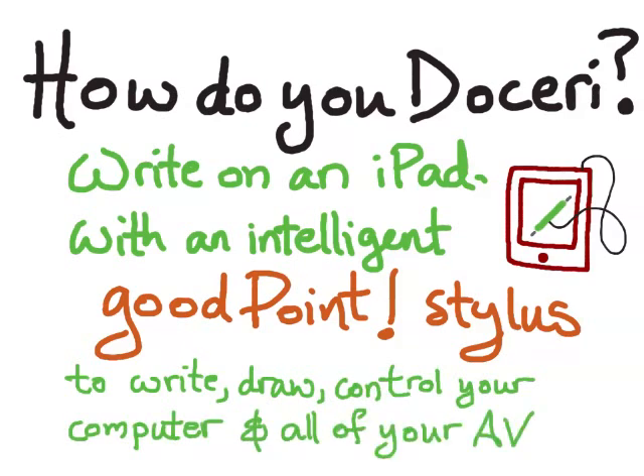You can write, draw, and control your computer and all of your AV equipment through your iPad. And by the way, the stylus is optional — you can also just use your finger.